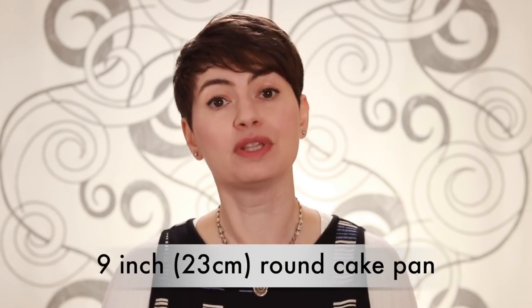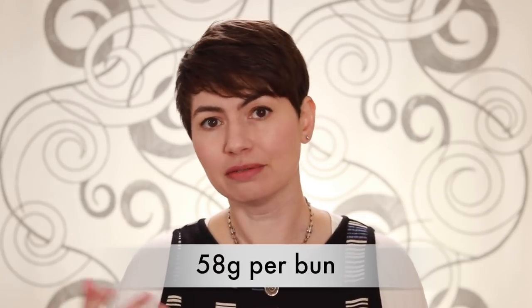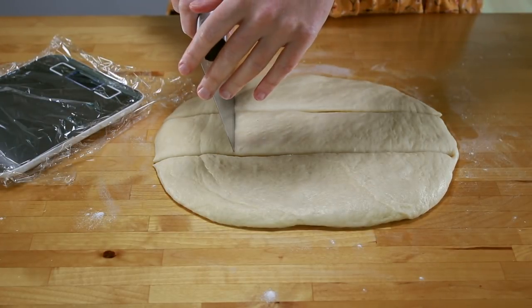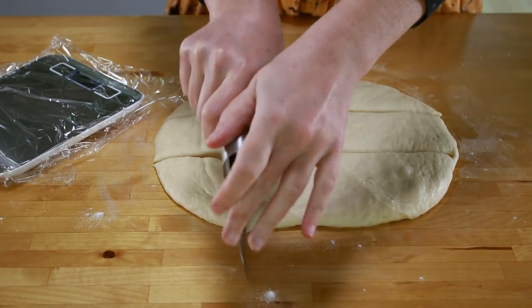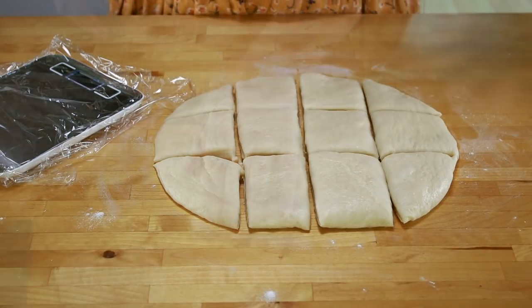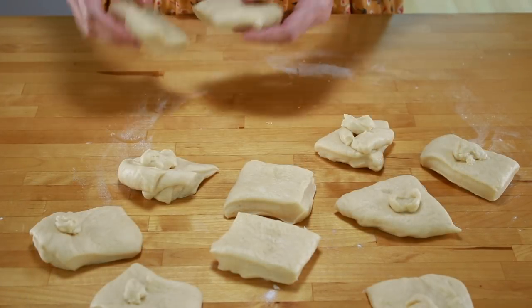Now we need to divide the dough into buns, and how you do that depends on what pan you are baking in. My ideal pan for this recipe is a 9-inch round cake pan — it will fit 11 buns, 8 on the outside and 3 on the inside. If you didn't add anything to your dough, each bun should be about 58 grams. If you added things like raisins or onions, weigh your whole dough and divide by 11 to get the weight of each roll. Weigh each piece, adding or subtracting dough as necessary to end up with buns of roughly the same size.